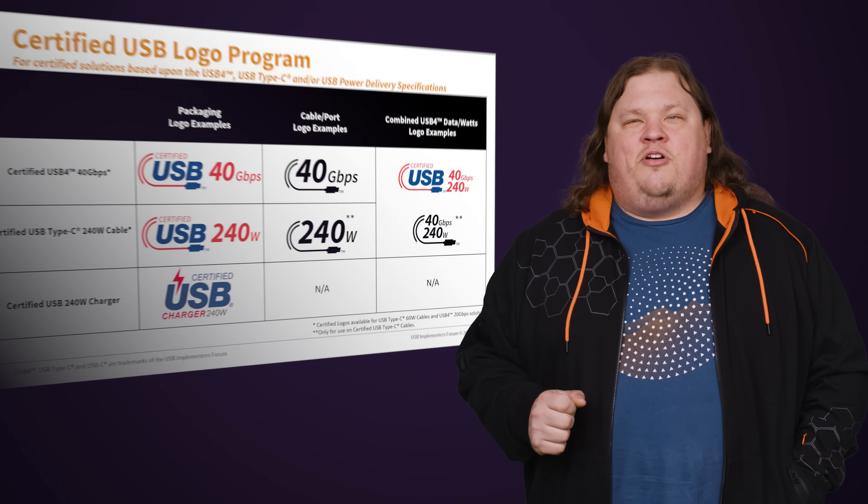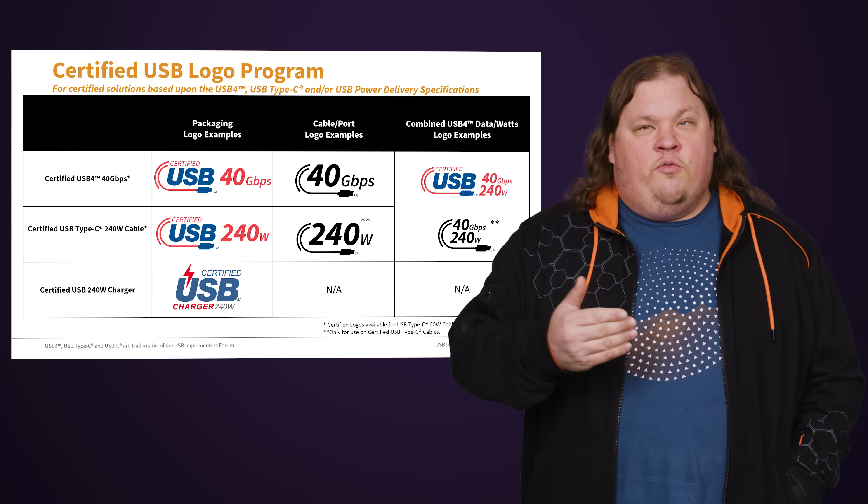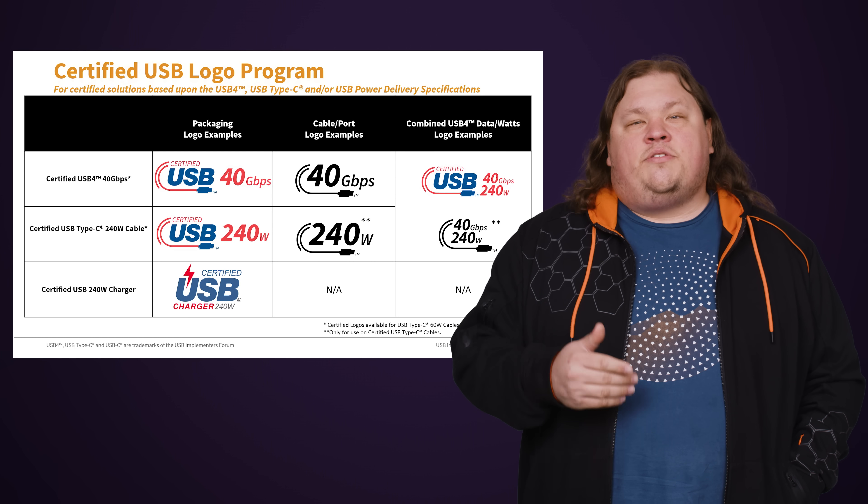The good news is that older USB-C cables are being deprecated or phased out, but this is obviously going to take some time. So what should you look for? The USB Implementers Forum was nice enough to come out with official logos for cables that can support 240 watts of power, which should make your search a little easier.